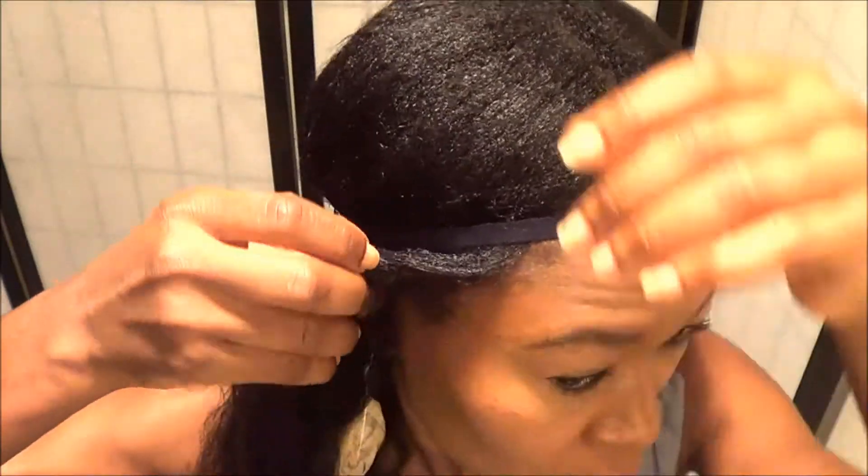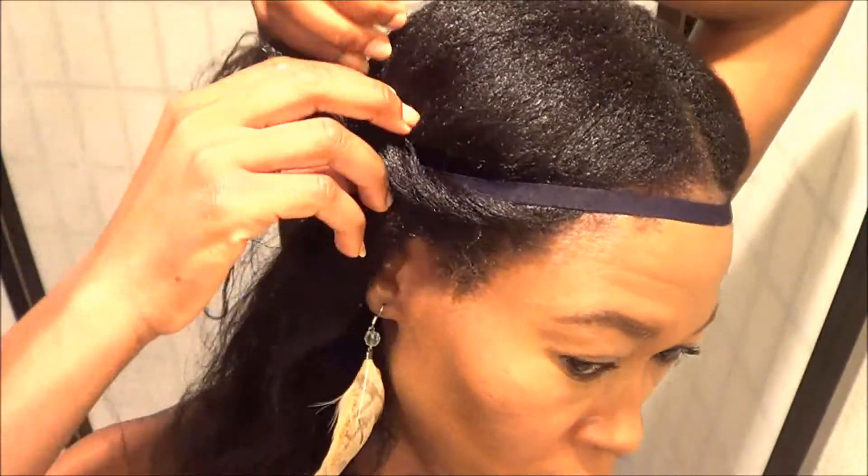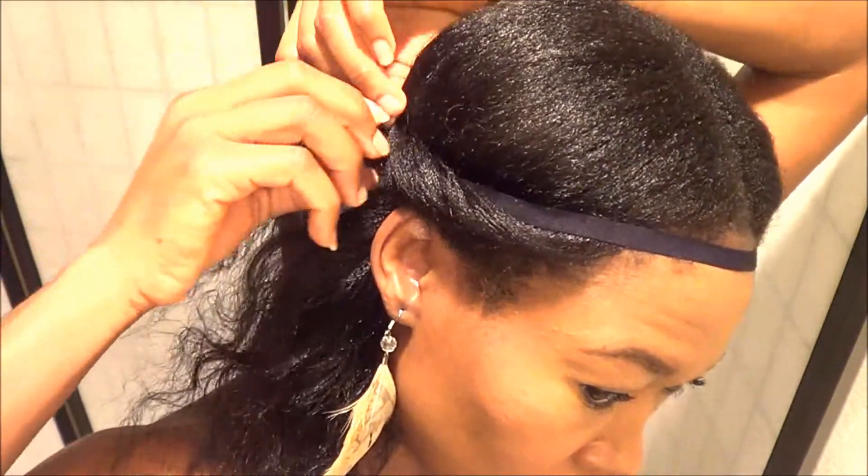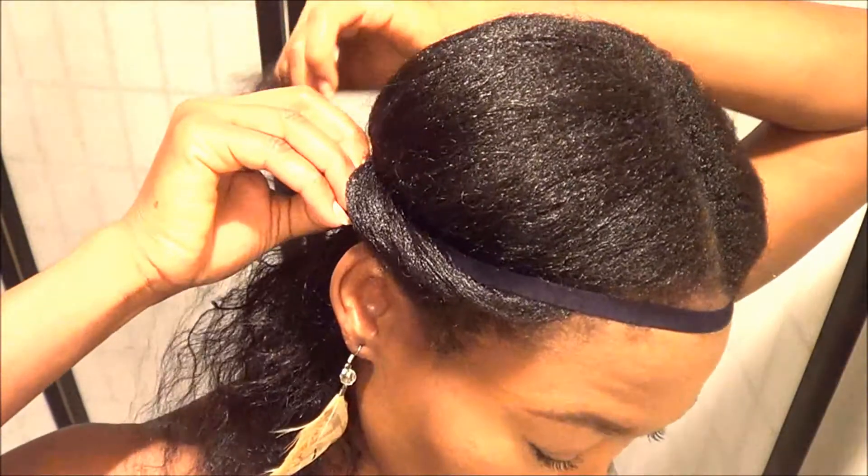The next thing I'm going to do is get each parted section of my head and twist it around the headband, and I'm going to hold it down with bobby pins. I'm going to do that to both sides.